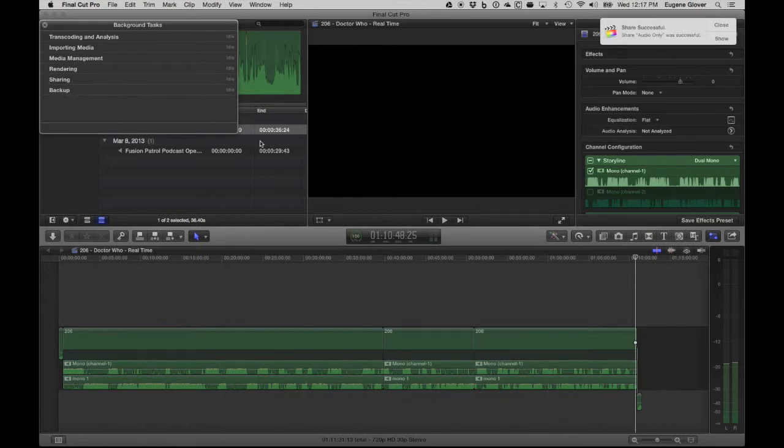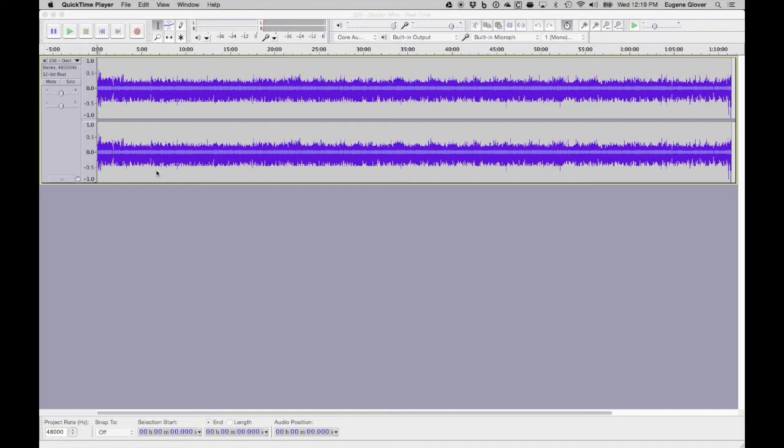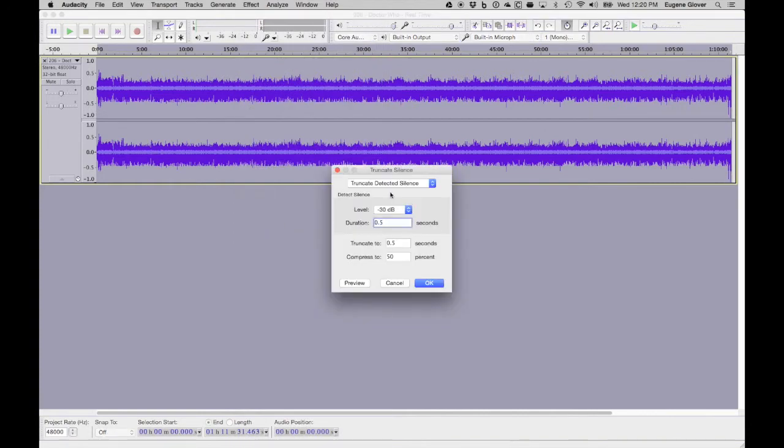Okay, I'm in Audacity and I'm just going to drag that piece we just created in and import it. This one last piece is absolutely invaluable in Audacity. I'm going to highlight everything — it shows the podcast is one hour, eleven minutes, thirty-one point four six three seconds long. I'm going to come up to Effects and choose 'Truncate Silence.' The settings: sound below a certain level will be considered silence, and if it's more than half a second long, it will be cut to half a second. We're going to run that.